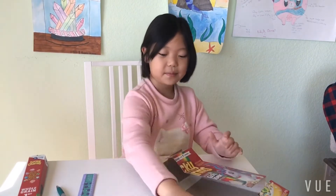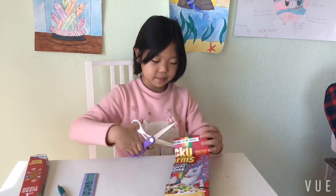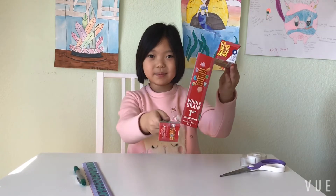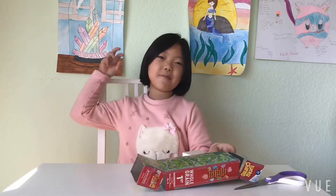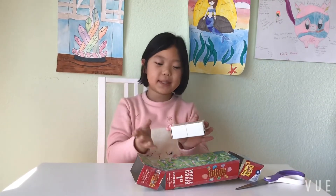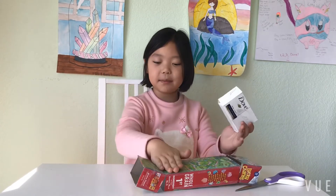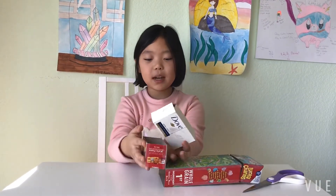I tape the little piece onto the big piece and now it looks like this. For step three, you need to cut the soapbox in half and then tape it on here so it's 90 degrees.